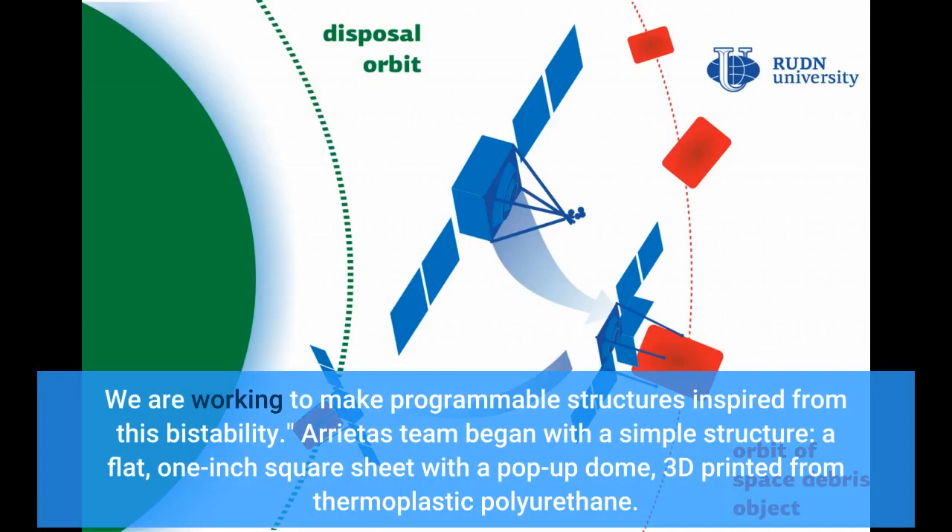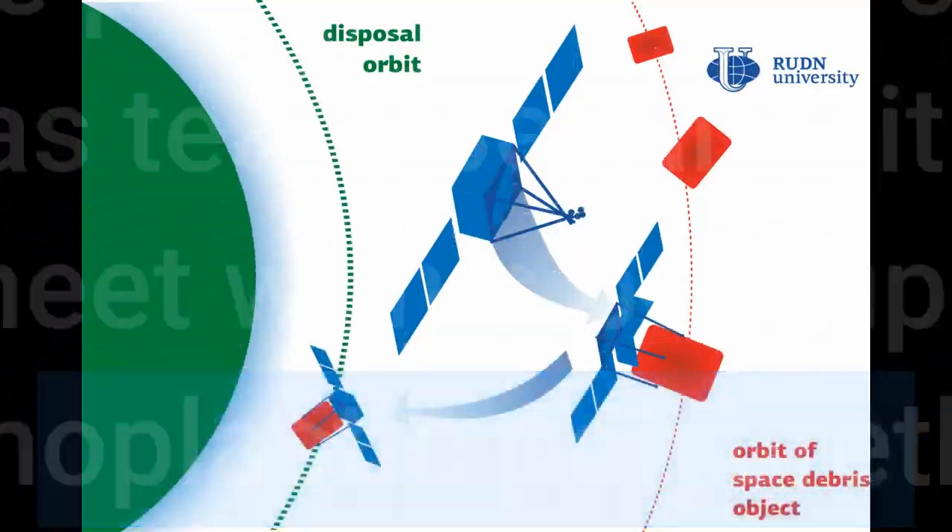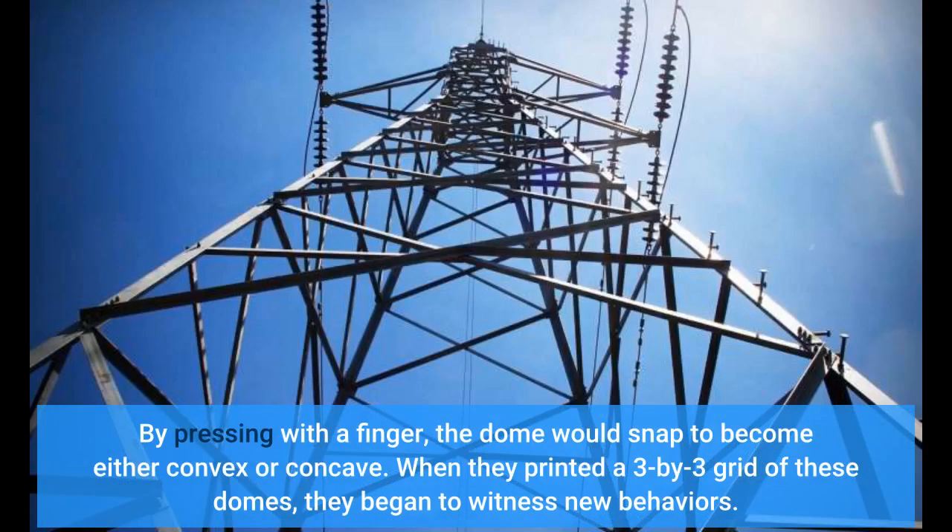Arrieta's team began with a simple structure: a flat, one-inch square sheet with a pop-up dome, 3D printed from thermoplastic polyurethane. By pressing with a finger, the dome would snap to become either convex or concave. When they printed a three-by-three grid of these domes, they began to witness new behaviors.